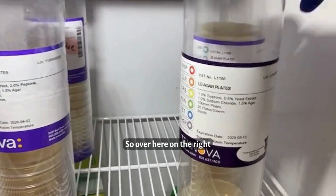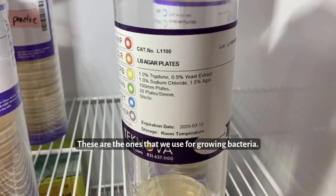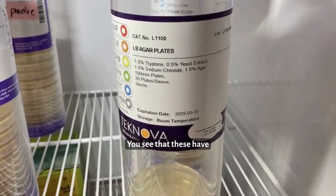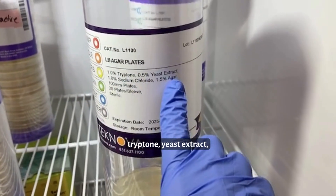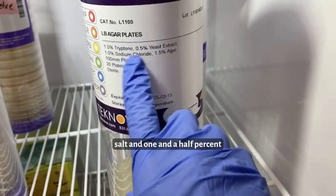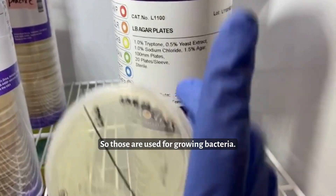Over here on the right are the LB agar plates. These are the ones that we use for growing bacteria. You see that these have tryptone, yeast extract, salt, and 1.5% agar. So those are used for growing bacteria.